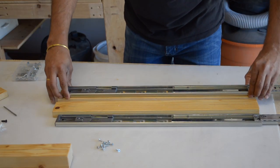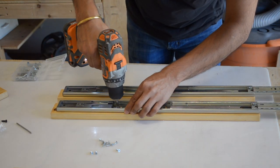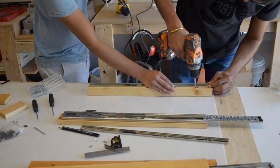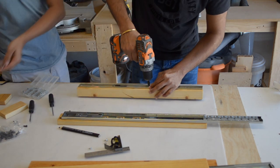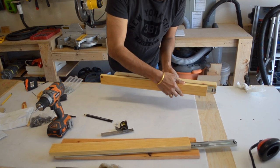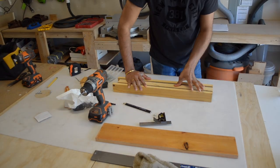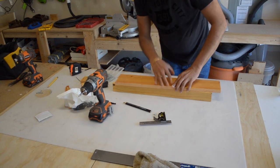We then added the glides to the center and side pieces, screwing them in with 1/2 inch screws. We made sure to pre-drill our holes and keep the glides aligned. After testing to make sure the glides move smoothly, we attached the top piece on the hanger, making sure to pre-drill and countersink our screws.